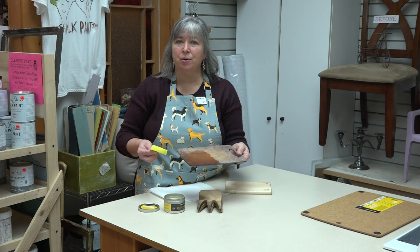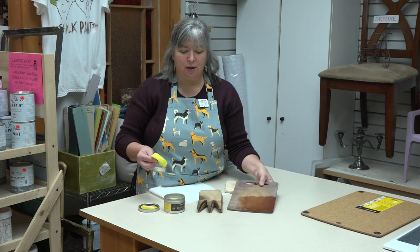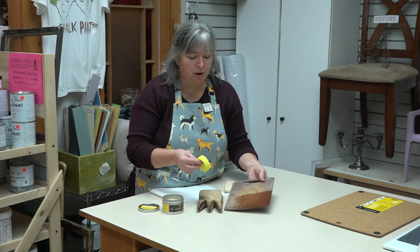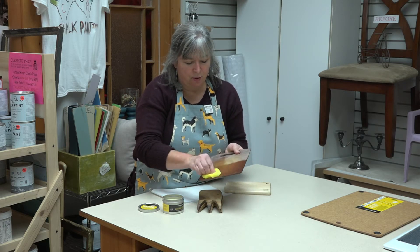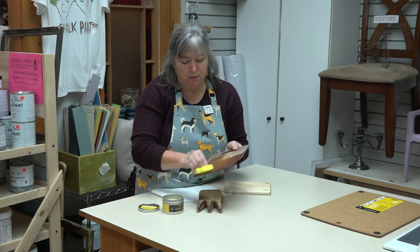But like all boards, mine's been going through the dishwasher for 14 years and it has begun to dry out. The heat's on in the house, which is causing more drying. So I'm just going to give this a quick rub, and I'm going to leave it so you can see how it changes the color. This is what it should be.